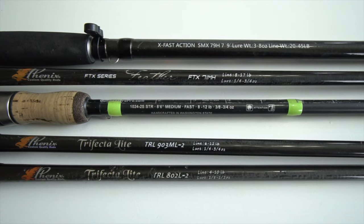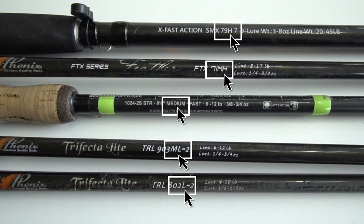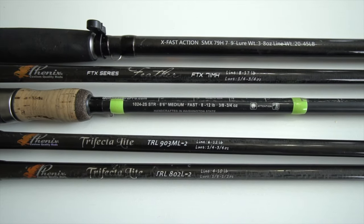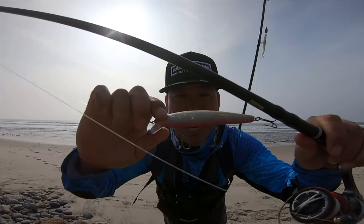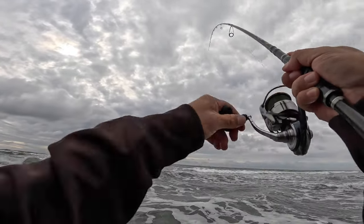The first thing we're going to talk about is rod power. Rod power is separated into different categories — anywhere from ultralight, light, medium light, medium, heavy, extra heavy, and so on. A rod's power, or backbone, refers to the pulling power of the rod and your ability to pull without breaking it or tiring yourself out as you fight fish. When it comes to throwing the Luckycraft from the surf and targeting halibut and other surf species, I recommend a medium to medium heavy power.